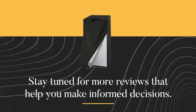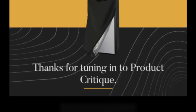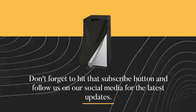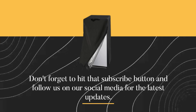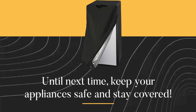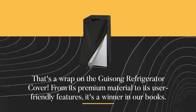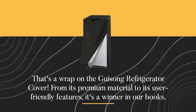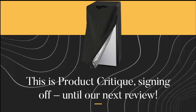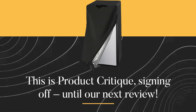Stay tuned for more reviews that help you make informed decisions. Thanks for tuning in to Product Critique. Don't forget to hit that subscribe button and follow us on our social media for the latest updates. Until next time, keep your appliances safe and stay covered. That's a wrap on the Gaisong refrigerator cover — from its premium material to its user-friendly features, it's a winner in our books. This is Product Critique, signing off until our next review. You can find the link in the description.